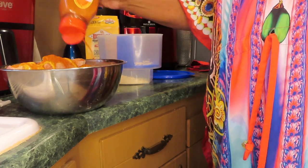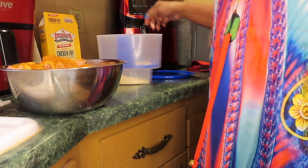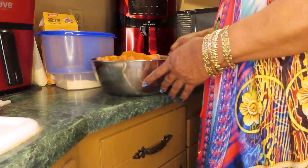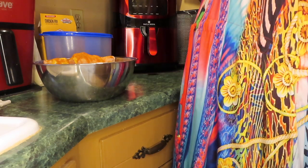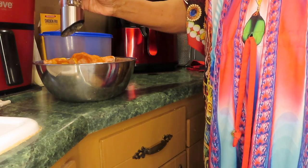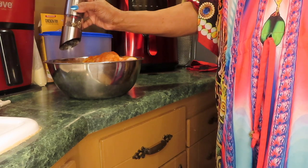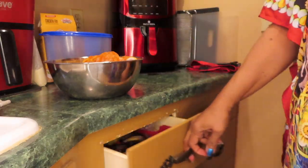I'm going to season all these legs in the bowl. The chicken fry is spicy so I want that pepper. I'm trying not to add extra salt — this is just pepper.